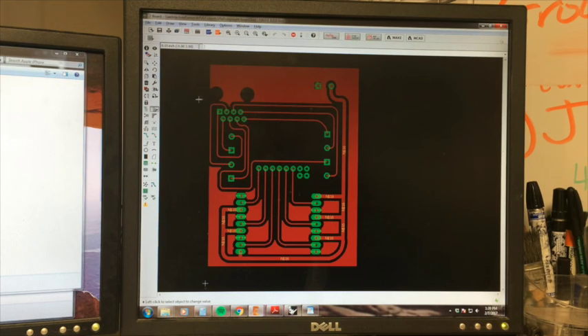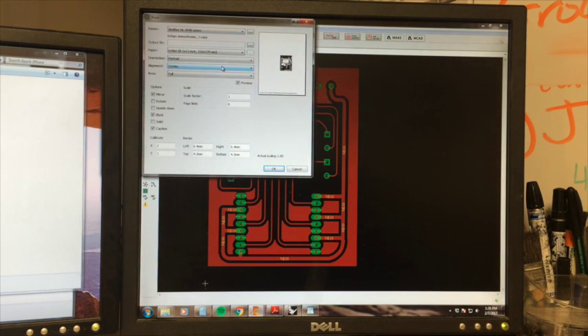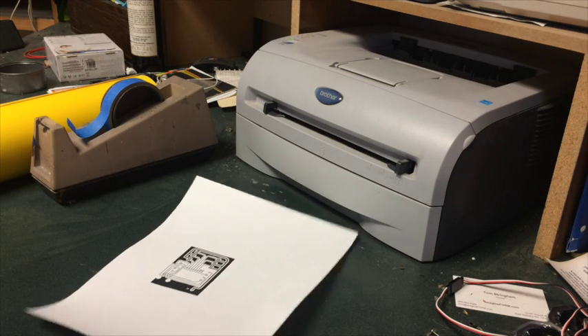I've got my board design here in Eagle. I've got a ground plane over the whole thing just to keep a little more copper on the board, and we are going to print it. I've got my printer set to the high setting, 1200 DPI, and the toner saver off. This is the front of the board so you want to make sure you mirror it. Your scale factor should be one - sometimes you need to tweak that a little bit if your printer prints a little smaller. I've got everything black, and on the board I've got my pads, vias, and traces turned on, and only the front layer.